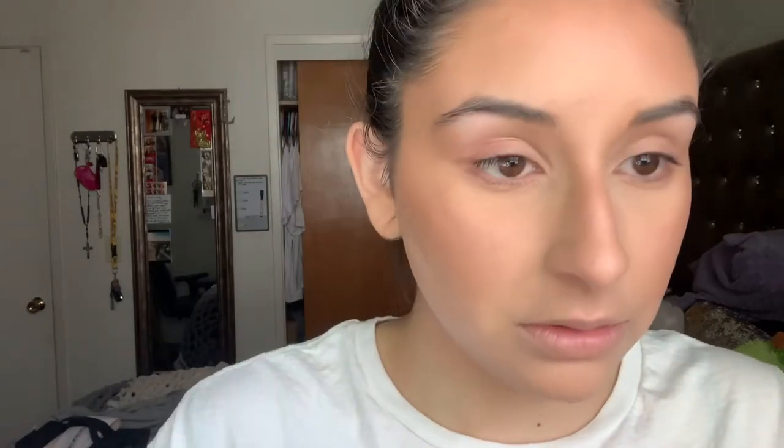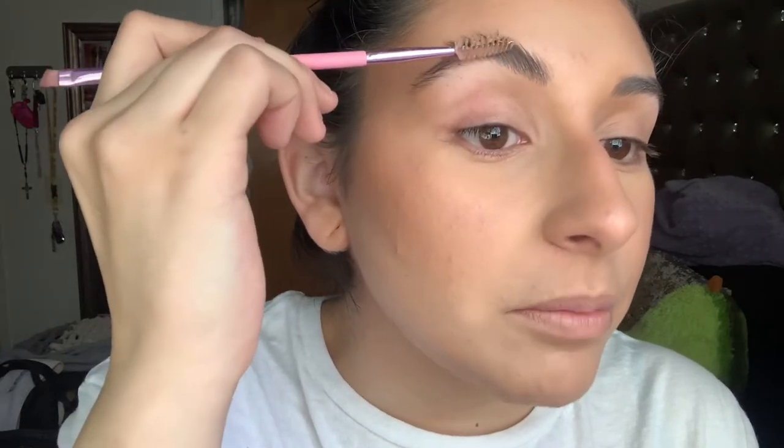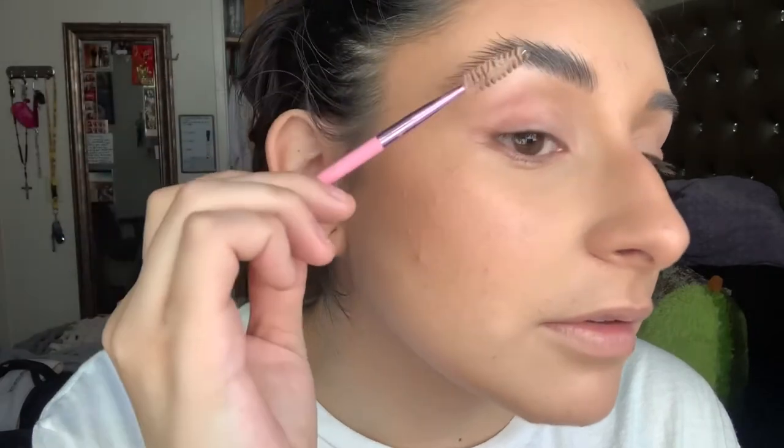For my brows I'm using the Bed Head Hard Head Mohawk gel. But if you're a fan of the wispy, hairy brow look, instead of going out of your way to buy a brow gel — if you have a stronghold gel for your hair at home, try this out. It's one of those things where you can do without a specific product and use something you already have in your house. I pretty much just combed up the first half of my brow, and with the tail I kind of just tried to flick it outward. I feel like that gives it a more fluffy effect when you comb the ends out.